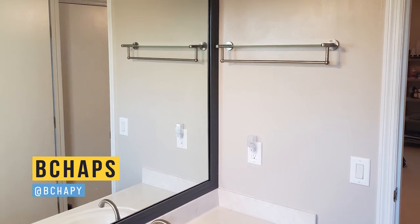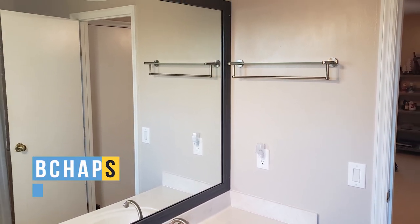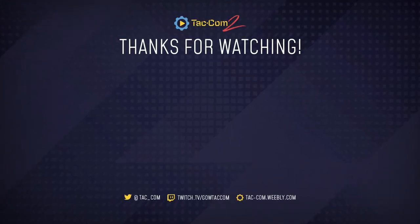That's all I've got for you today. Leave a comment or hit me up on Twitter if you have any questions. If you enjoyed this, hit that like button and subscribe for more content. Thanks for watching everyone, and I'll catch you next time.